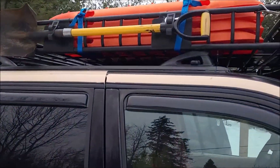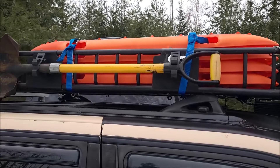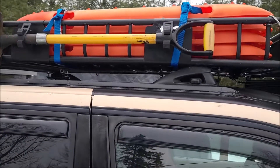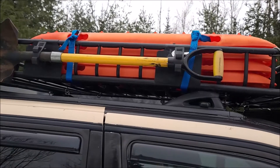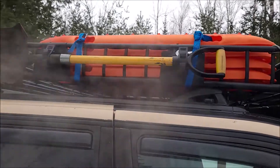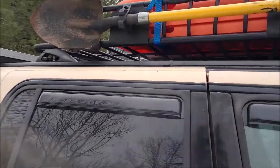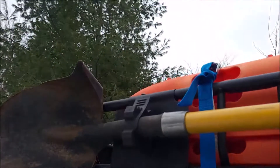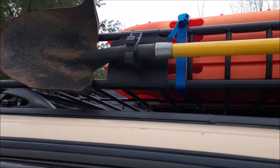Part of our recovery gear is the Amazon Special recovery boards. Check to make sure they're made out of nylon and not plastic — these ones are nylon, very similar compound to Max Trax. We also have a fiberglass handle shovel — it's a sturdy shovel with a welded top, so it will go through rock, sand, snow, whatever you need.